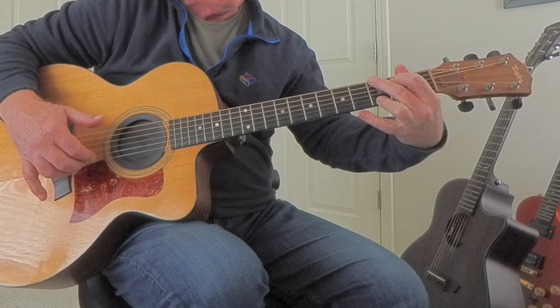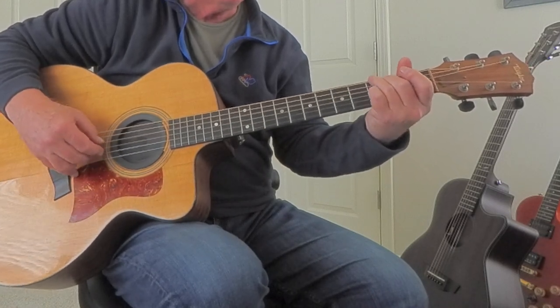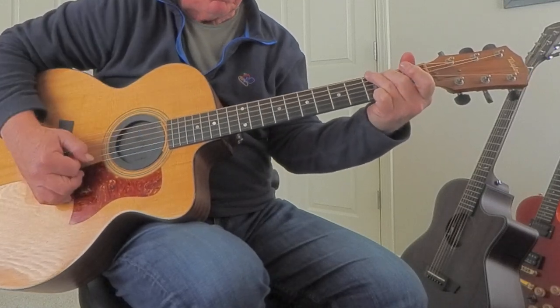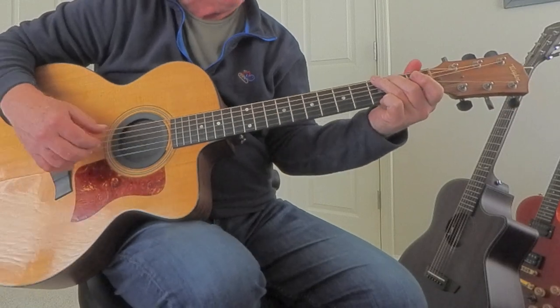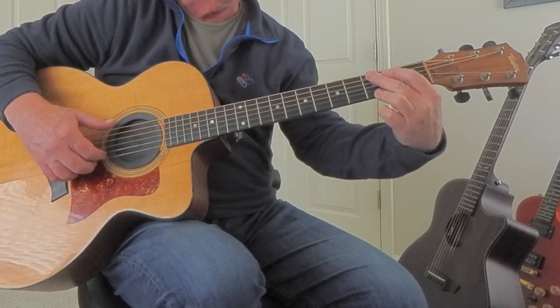If you play it like this, you're just kind of wasting a finger out there, so you want to make sure you play your G's like that. If you're not, get used to it. Once you get used to it, your muscle memory gets worked out — it's actually more comfortable than trying to do this kind of thing where you're pulling your hand over.